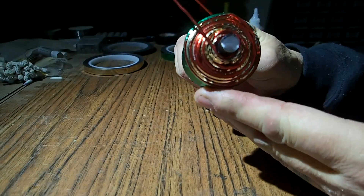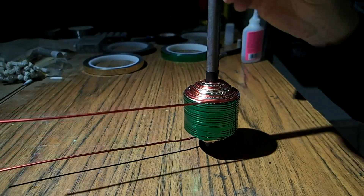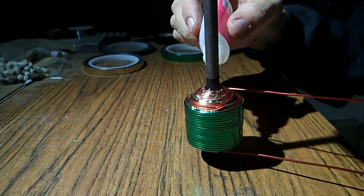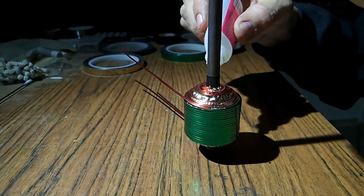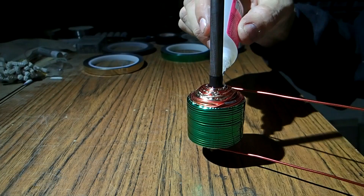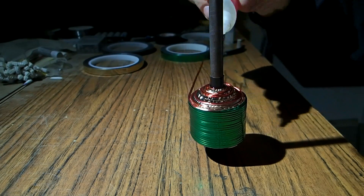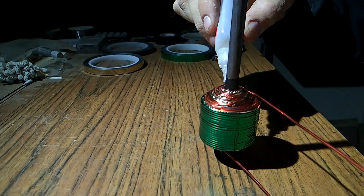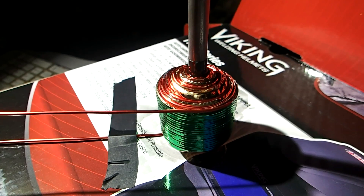I want to crazy glue the end — I've already done this side, always do that side first. Don't go crazy with it, but make sure it wicks in there. Use a box or something, put a hole in it. Secure it until it's dry — give it an hour or two, a couple of hours.